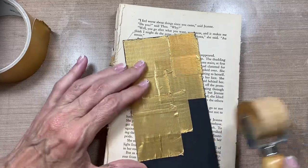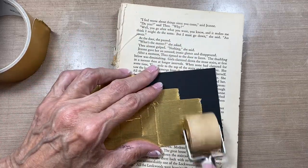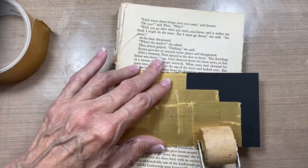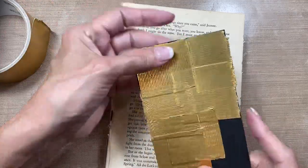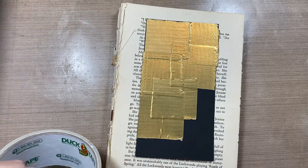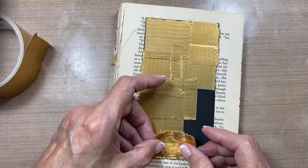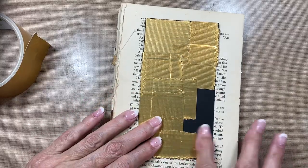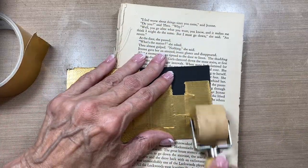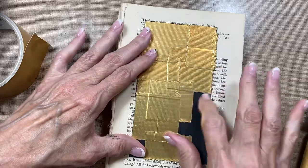It does not matter if it wrinkles — that just adds to the charm of this particular project. It's totally impossible to do anything wrong because it turns out how it turns out, and you just keep working on it until you like the look. Do little pieces, big pieces, however many pieces, however you want to do them. It doesn't matter because it's all going to come together when you put the paint on, which will be the next step. Let's get our substrate all covered with the tape.